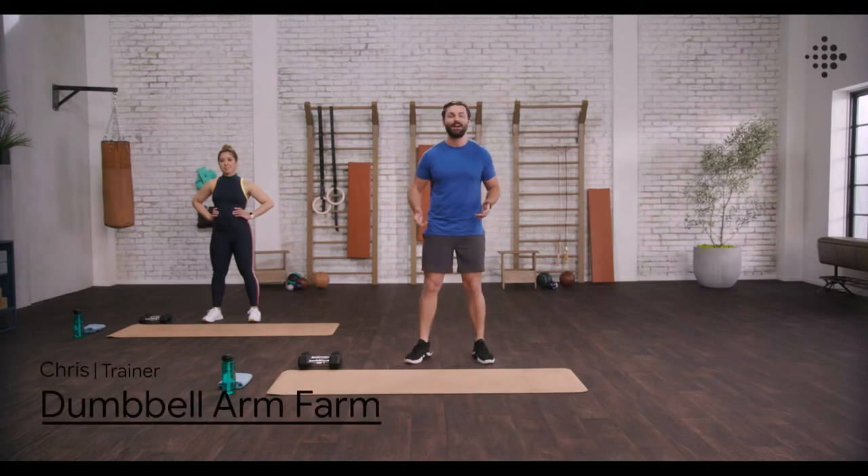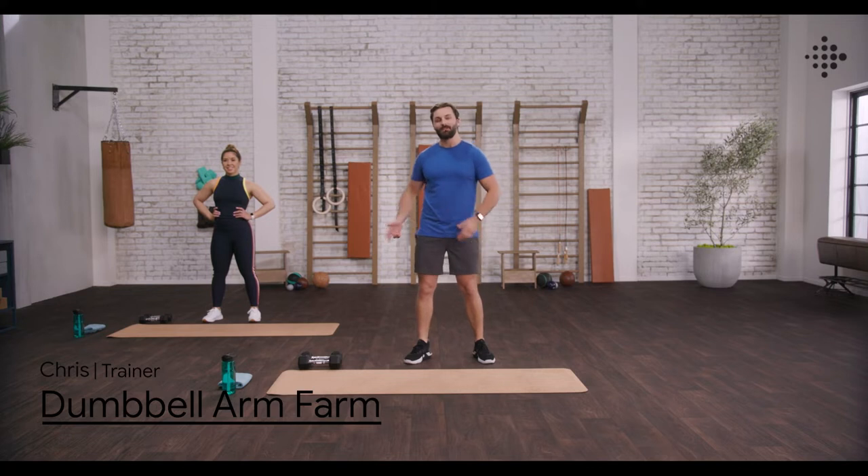Welcome to Fitbit Premium Team. I'm Chris. I'm going to be your trainer for the session. We're going to be working out with some dumbbells today, and we are doing Arm Farm Advanced Arm Workout.